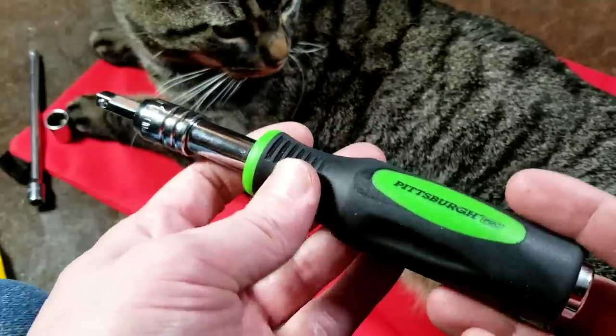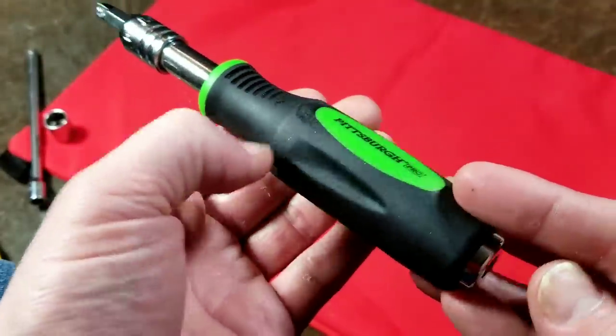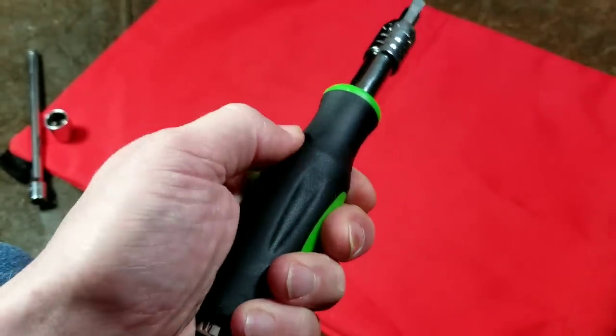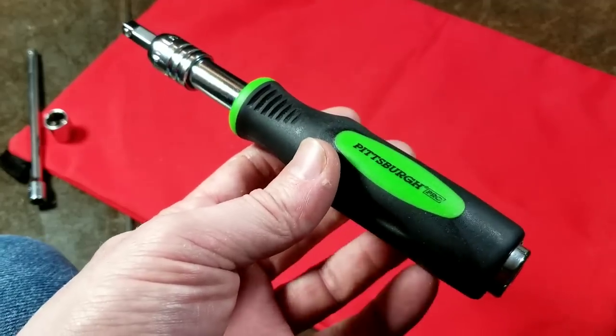This is a pretty neat little driver. It seems pretty well made. They say it's made in Taiwan. It has a pretty thick rubber overmold which is actually pretty comfortable. It seems that it would be pretty resistant to pinching your hand, although I don't know how resistant it is to automotive chemicals.